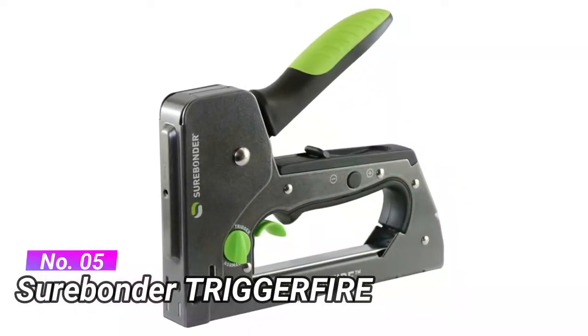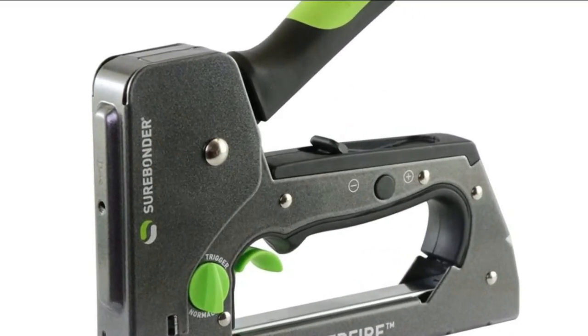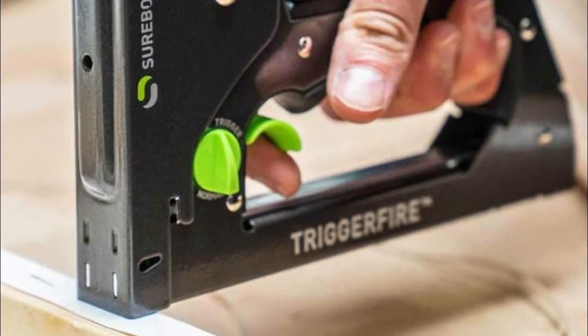Number 5: Suribender Trigger Fire. Adjustable staple depth. Plus mode is for more power when driving staples into hard surfaces. Minus mode is for less power when driving staples into softer surfaces or in applications where the staple does not need to be driven flush.